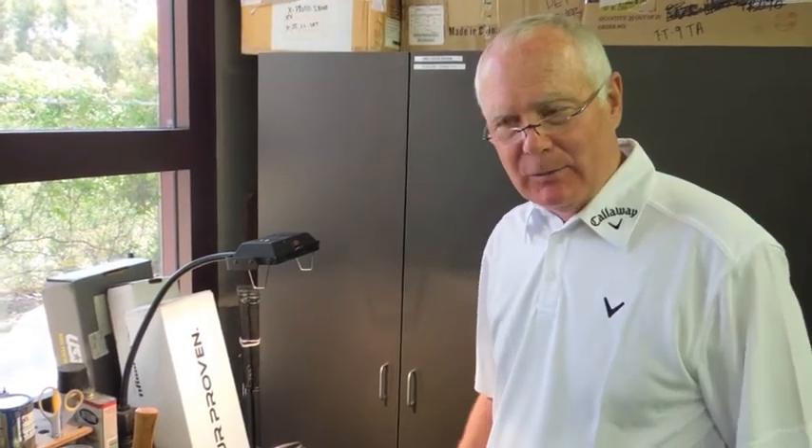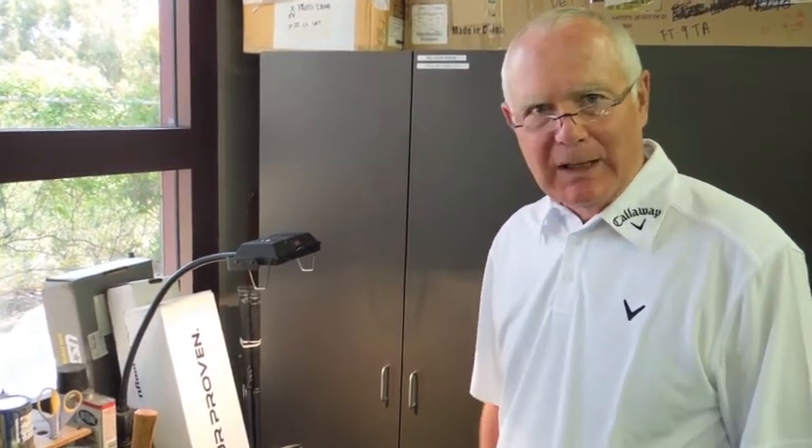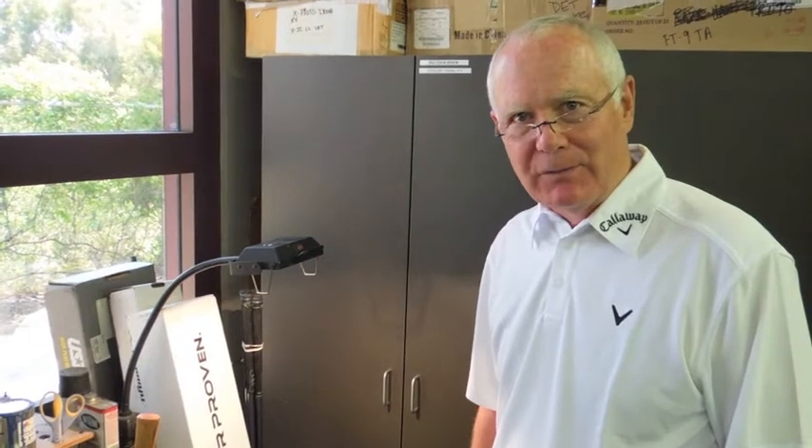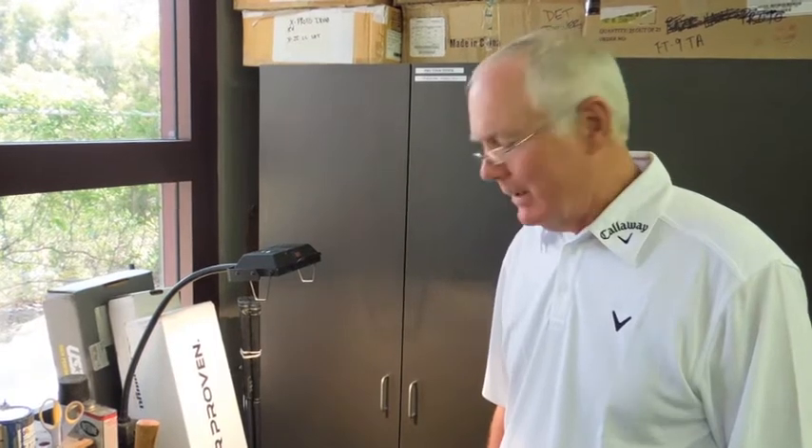Hi, I'm Roger Cleveland. We're here at the Callaway Performance Center, and I'm going to stamp Pete's — actually, instead of initials, I'm going to put 'Pete' on, just a little cooler. And I want to congratulate you for winning the Twitter contest.